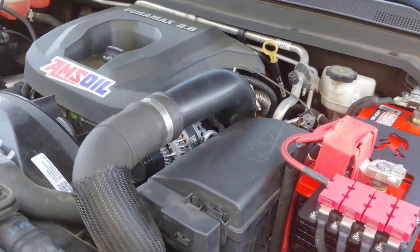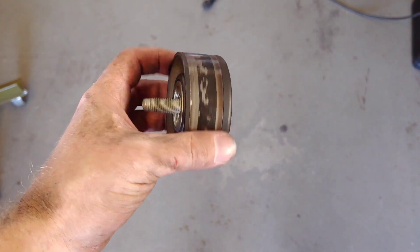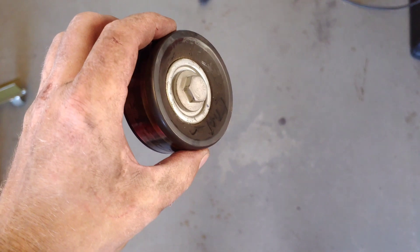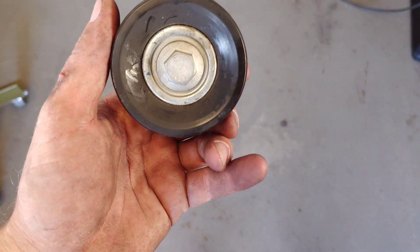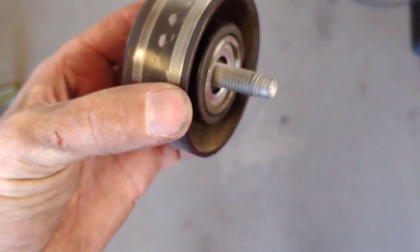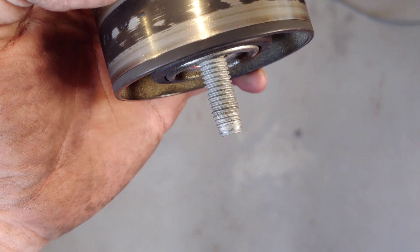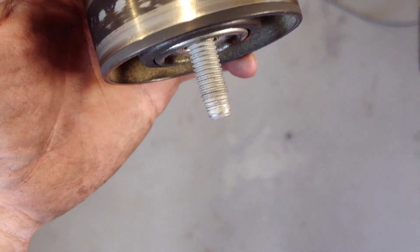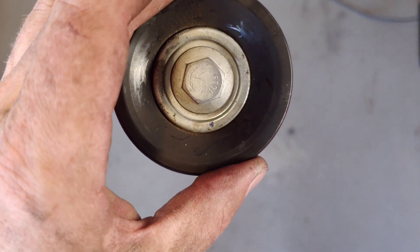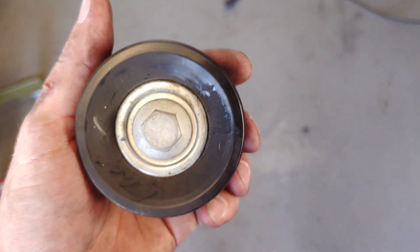One more thing about the idler pulleys — there are actually two of them but they're not the same. The pulley itself looks identical and both use a 15mm socket to remove, but the bolts are different. One has a left-hand thread and the other has a right-hand thread, and the actual bolt thread is a smaller diameter even though the head is the same size. The part number I showed earlier is for the one with the left-hand thread. There is a second idler with a right-hand thread, but the bearing and pulley are essentially the same.